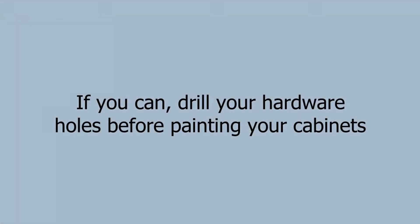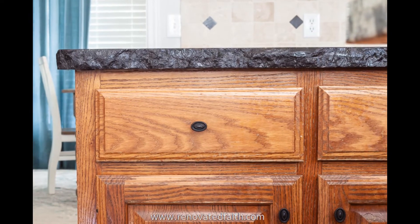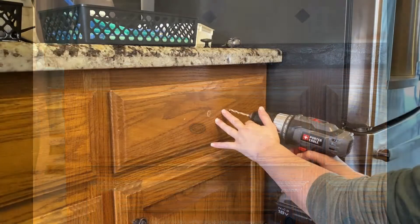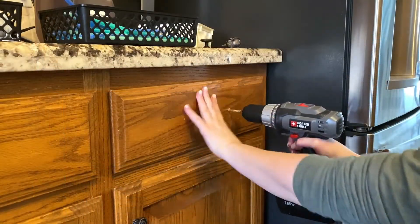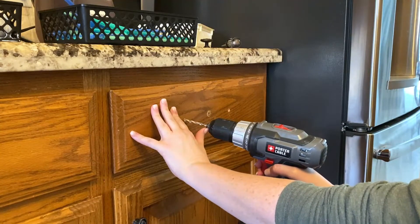These tips are going to help you install all your cabinet hardware perfectly and painlessly. As you can see in the video, I highly recommend that you drill your hardware holes before you prime and paint your cabinets. Mistakes happen, but if you make a mistake drilling a hole in the wrong location, it's so much easier to fill it before you paint.